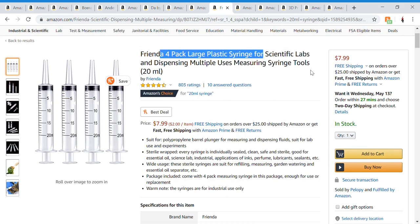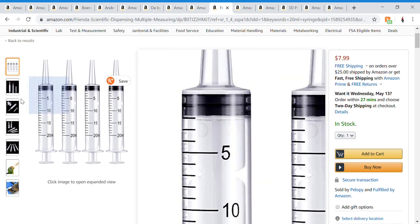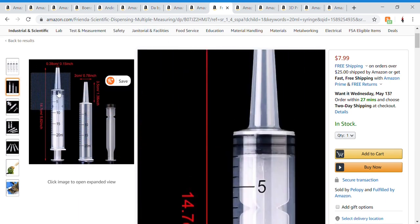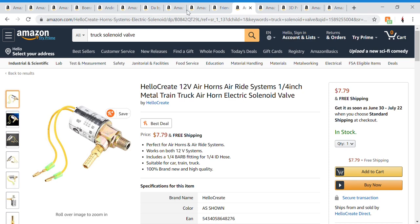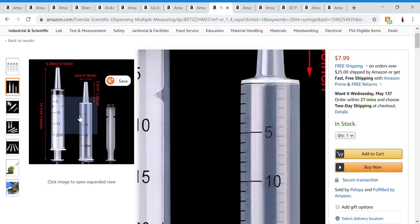Next are these syringes — it comes in a four-pack and they're 20 milliliters. I ended up using all four because I broke a lot of them. These things connect to the CO2 cartridge.